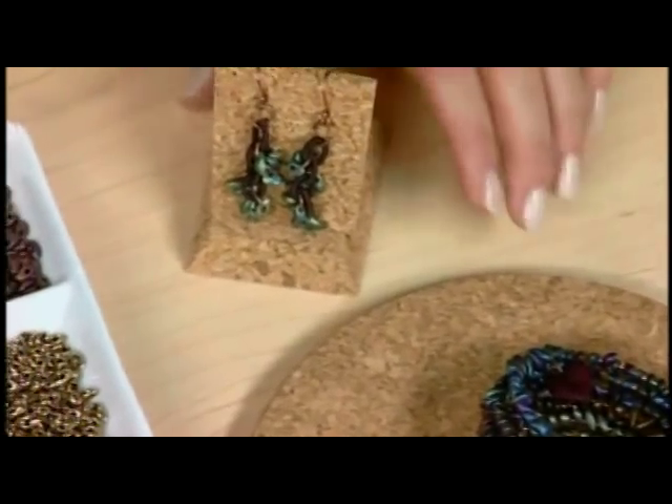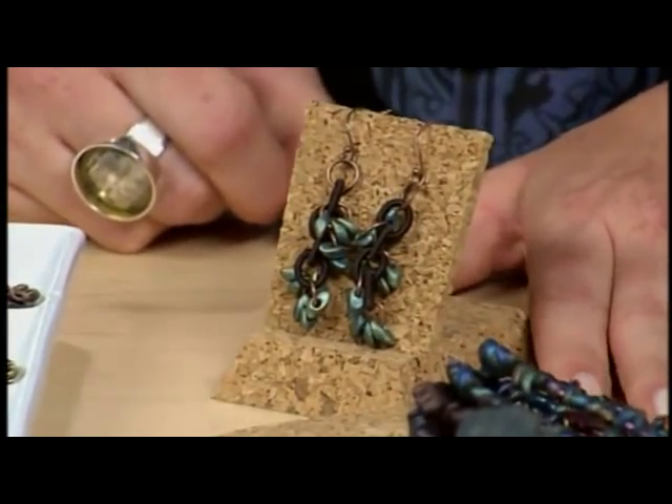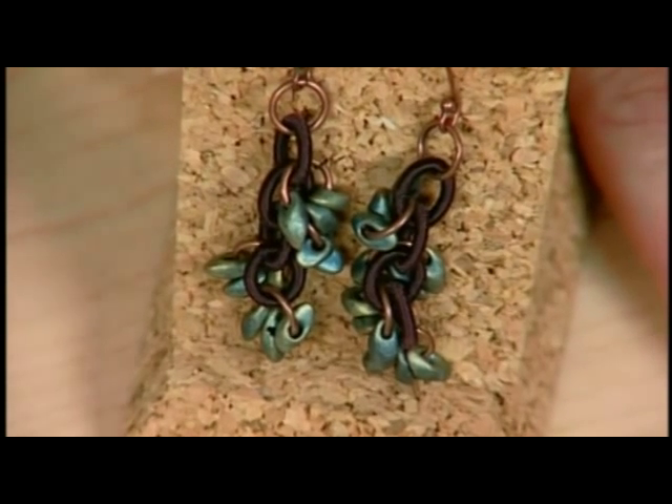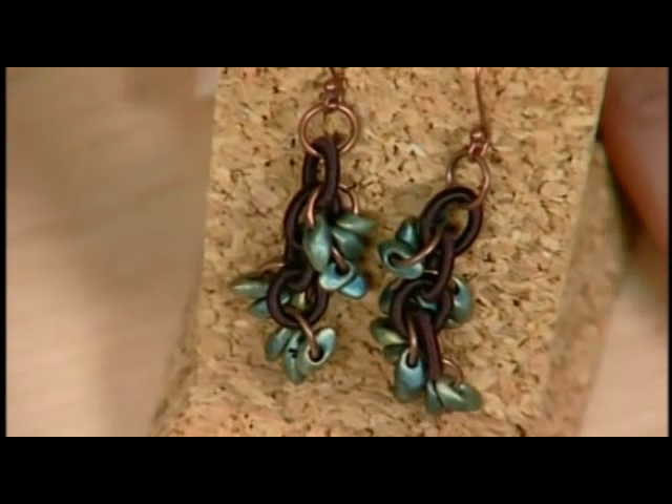Tell us about your earrings here. The earrings are so fast — I put jump rings through them, because the holes are large enough, and just hung them on the chain. And there you go. They're so pretty.